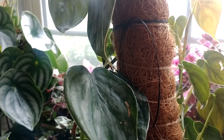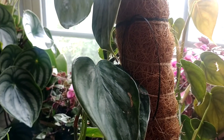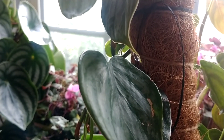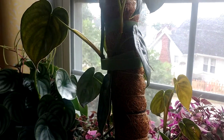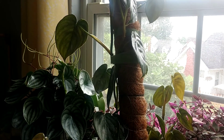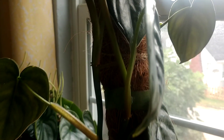Welcome back! Have your pothos or Syngonium plants ever dripped water from the tips or leaves like this? If so, it's a natural process called guttation, and it is a sign that the plant is either experiencing very high humidity — I have this room very humid — or that the soil itself is a little bit too wet.